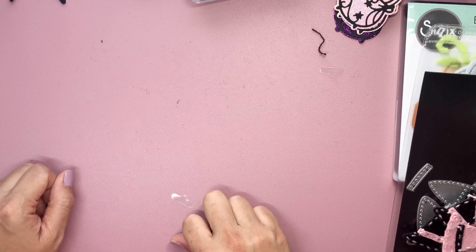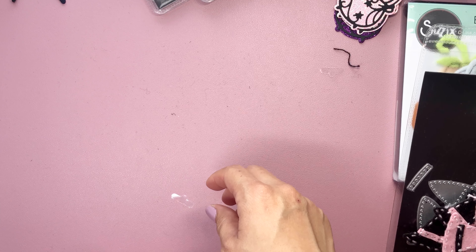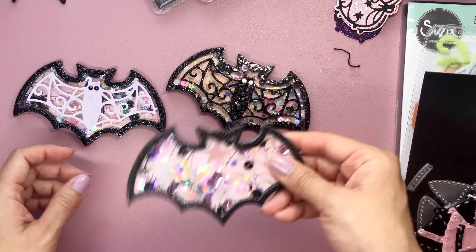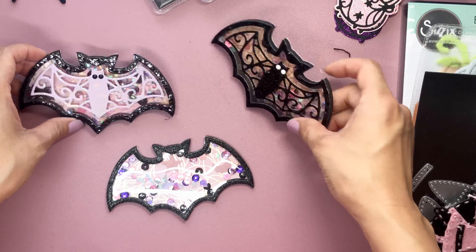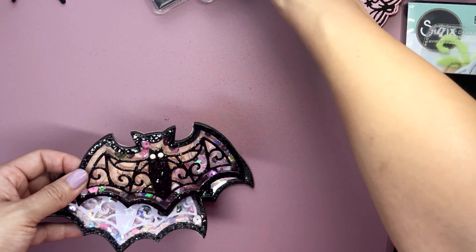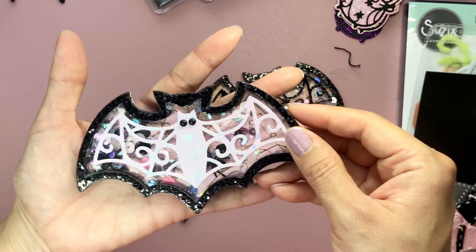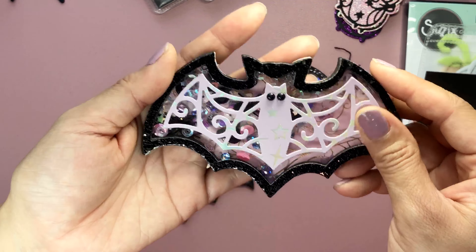And then I had this Michael's die from last year — it is a layering bat — and I created some shakers. I made three different shakers. In the beginning I wasn't sure if I wanted to put the bat, so I kept one simple and then I cut two out of glitter cardstock. And then I did do the layering bat on top, you can see here. This was a great buy from last year and I can't wait to add it on a project or a bag topper.